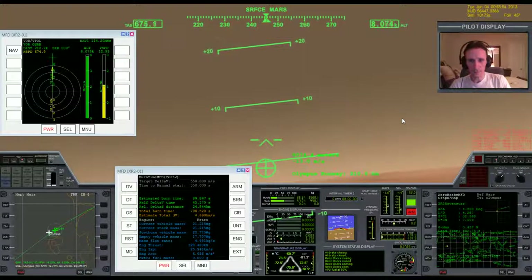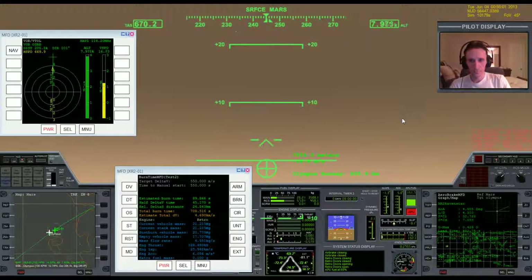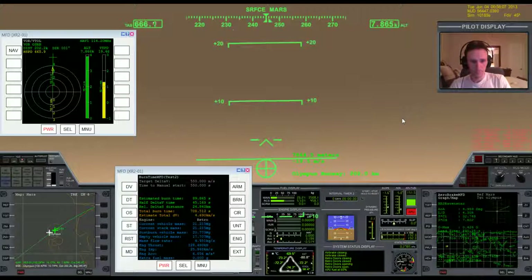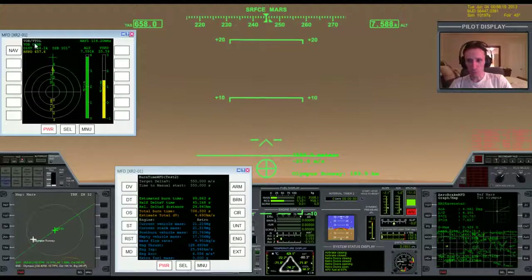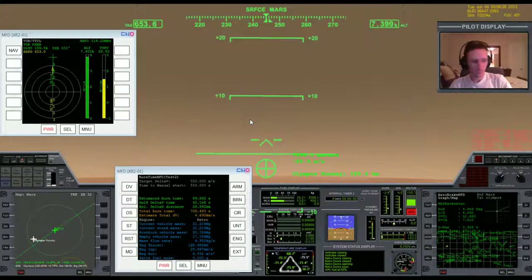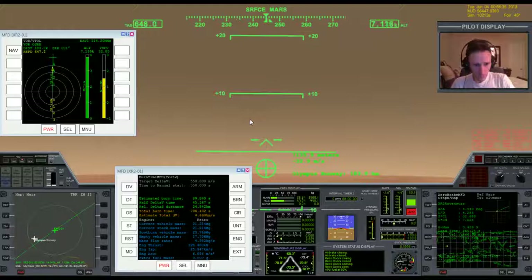We'll zoom in on map MFD a bit. We're only 193 kilometers out, and we're moving so quickly that that number is going to come down very fast. I'm going to take a quick drink because that's the last opportunity I'm going to have until I land.